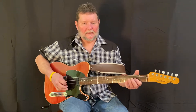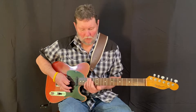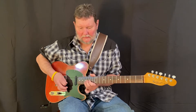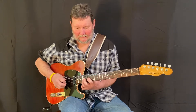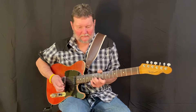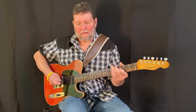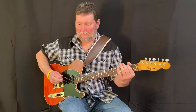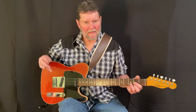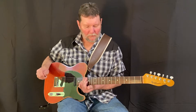Alright, let me do that again, kind of slow it down. Strap's kind of aggravating. Now, that might not be exactly like Roy Nichols played it, or whoever played it — James Burton. I really don't know who played it. I think Roy Nichols from the original, but it's pretty close.